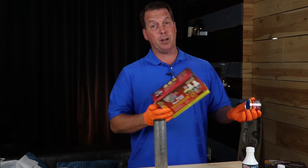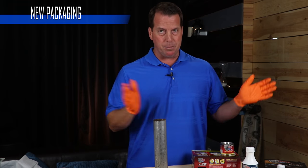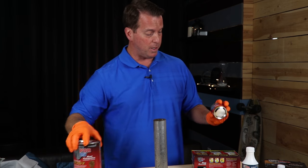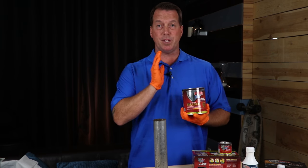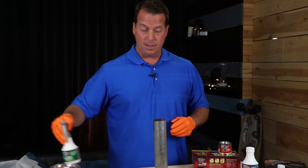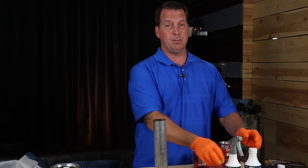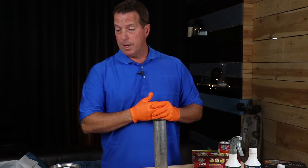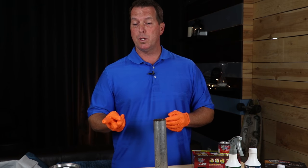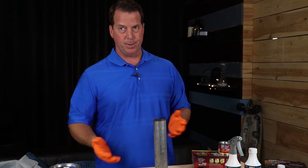This used to be called the super starter kit, now it's called the stop rust kit — same product. It comes in this little small four-ounce can, but it also comes in quarts and gallons. The metal prep and the cleaner come in quarts and gallons as well. So after you've completed step one and step two, we're going to move to step three: applying the POR-15 rust preventive.